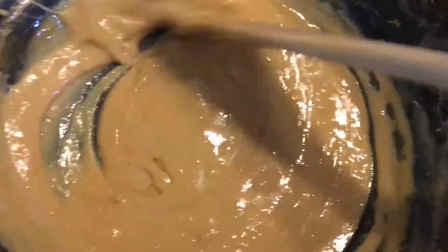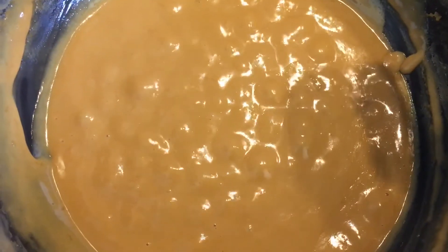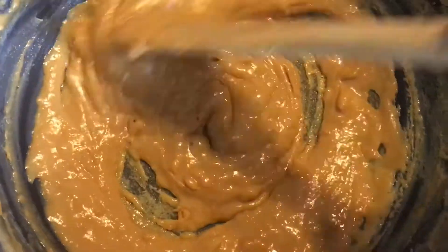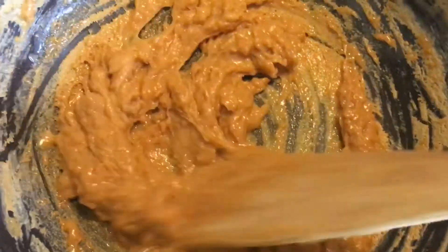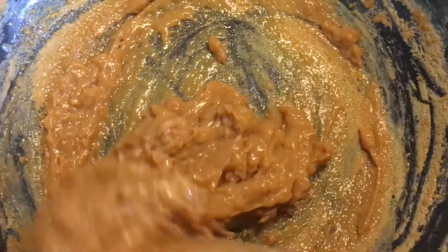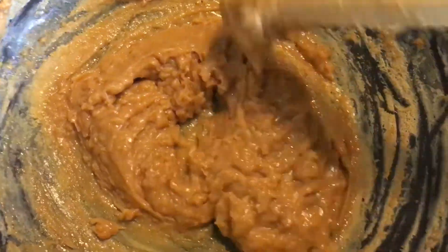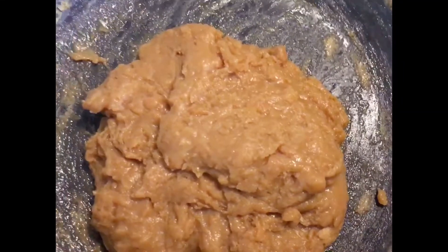You can make so many things from this khoya. It's almost there, so please keep stirring. I think you should always use a nonstick pan — it will be way better so it doesn't stick to the bottom or sides. Look, it has really become thick and it's almost ready.